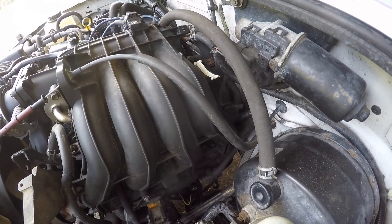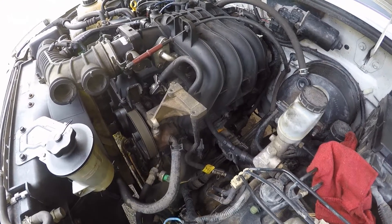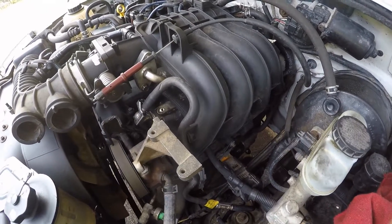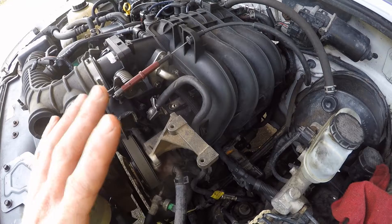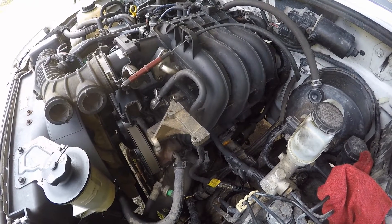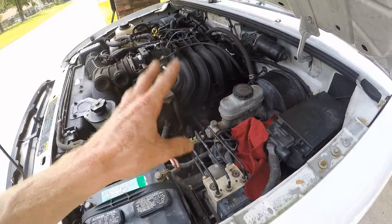Some people are probably thinking: I have what looks like a fuel pressure regulator on mine, but I don't have a return line. That is actually a fuel pulse dampener. Some engines have those, and they are solely to dampen the fuel pulses in the fuel rail. They will be connected to vacuum, but that is just a fail-safe. The idea is that if the diaphragm ruptures, it'll dump gas into the engine and run rich, versus dumping gas onto the ground and potentially causing a fire.